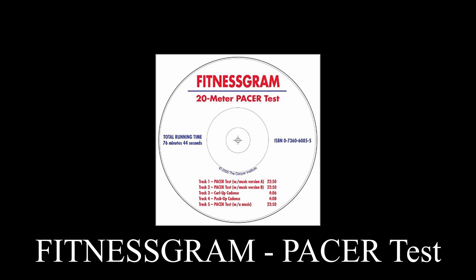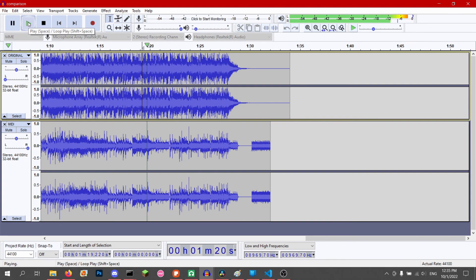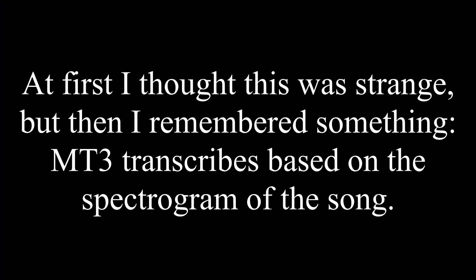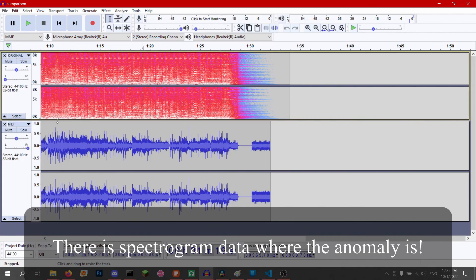On your mark, get ready, start. The 21-meter Pacer Test. The 21-meter Pacer Test is a small one.